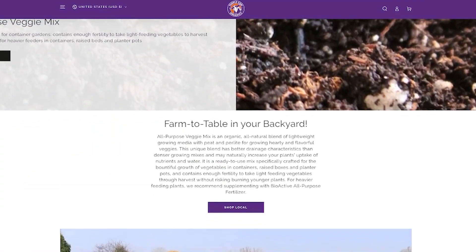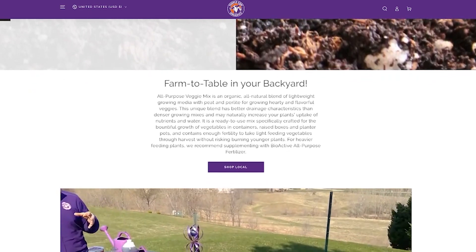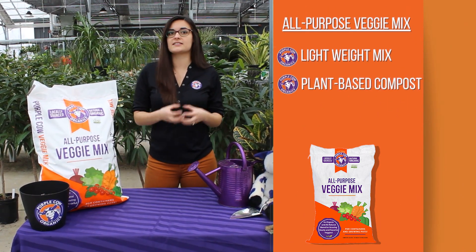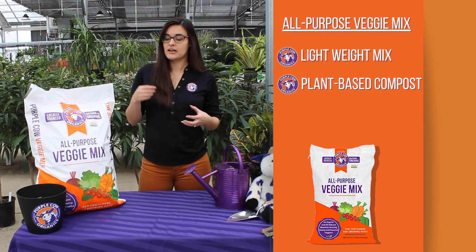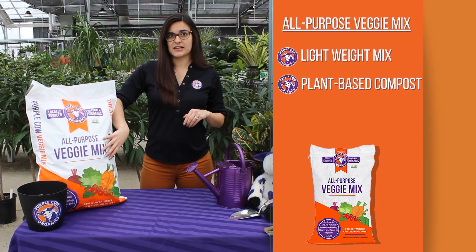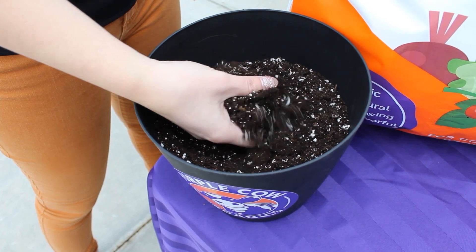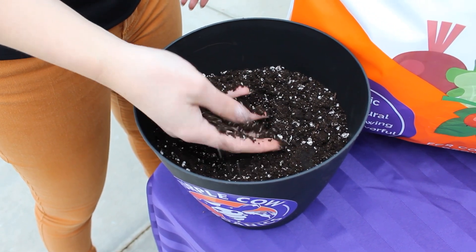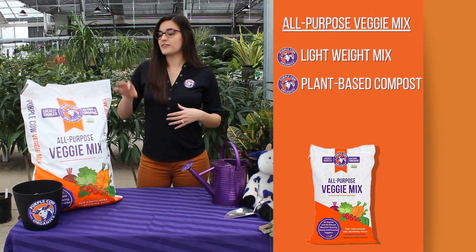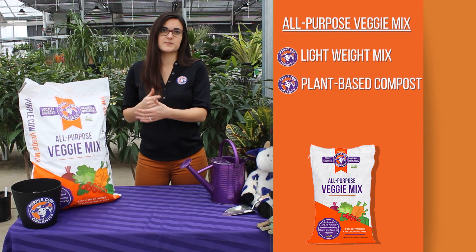Veggie Mix is a very lightweight mix meant for the root systems of vegetable plants, which typically like a little more room to move around. It has the Pricopal Organics compost base, so you get fantastic water retention in your soil, and perlite is added for drainage as well. Because it contains the plant-based compost, it still has thousands of species of microorganisms, natural nutrients, and minerals derived from plant material used to make compost. Veggie Mix gives you all the benefits of their compost, plus it's lighter and formulated specifically for vegetables.